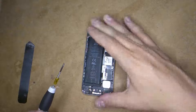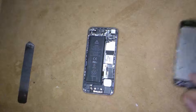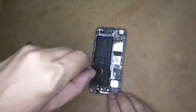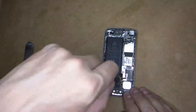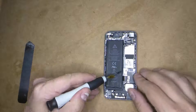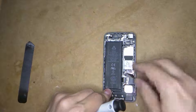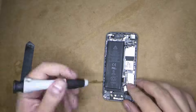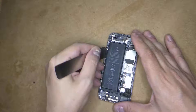Now we need to disconnect the plate that holds the battery in. There are three screws — use a Phillips head screwdriver, just undo them. As you can see it's very simple. Then the plate pops up and the second plate pops up really easily. Now I'm disconnecting the charging port cable and the battery connector.